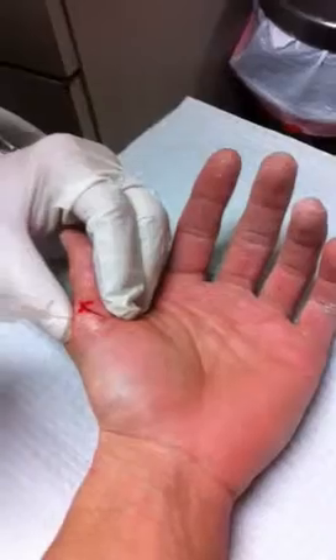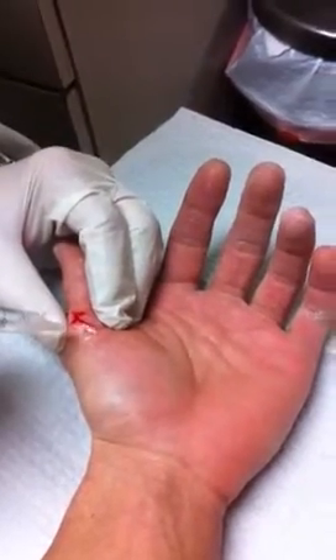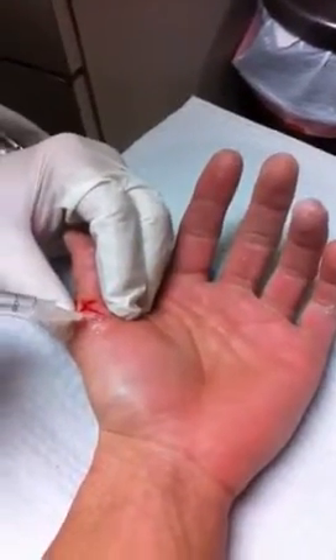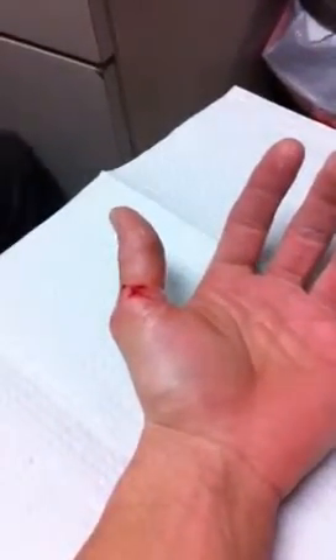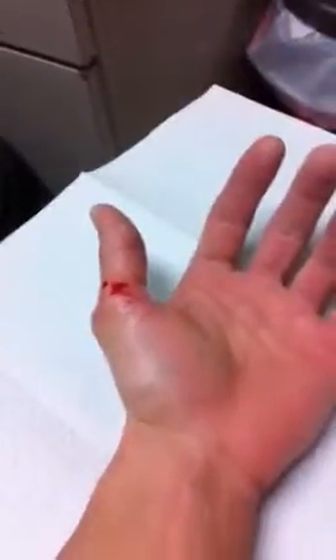I'm taking a video? That's why I can't scream. Now it's going to take a few seconds — you can pause the video — because it's going to take a few seconds for the numbness to take effect.